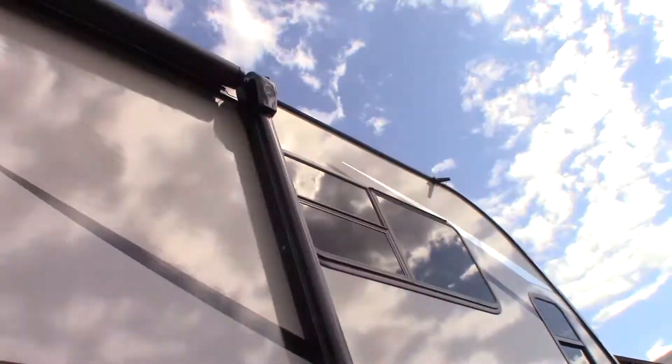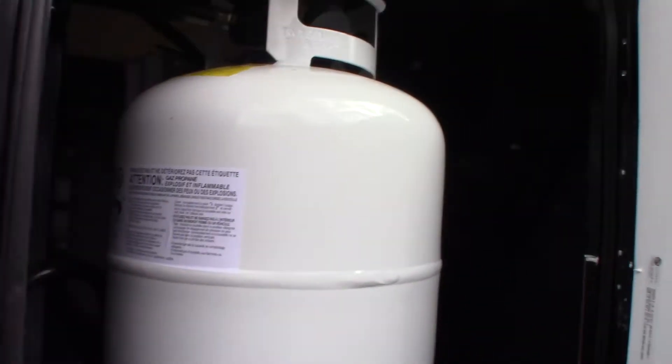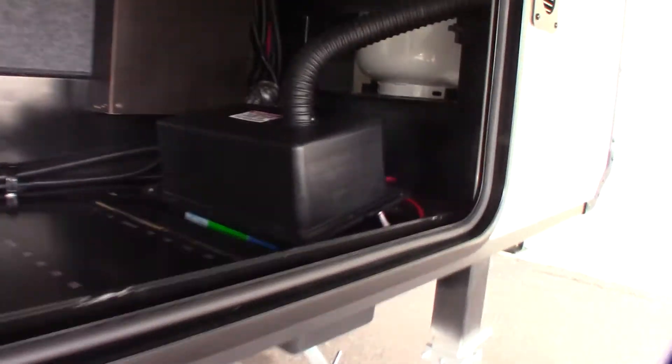You've got a power awning with an LED strip, outside speakers, and pass-through storage. There's a TV hookup with signal and power. You have three 20-pound LP tanks — two on one side and one on the other — and they just pull out. You also have two batteries wired together, putting out 12 volts but doubling your storage capacity.